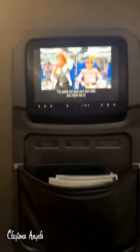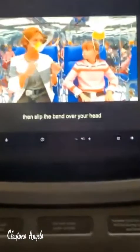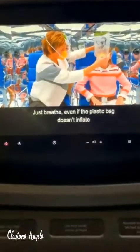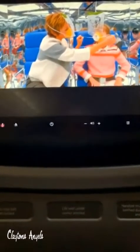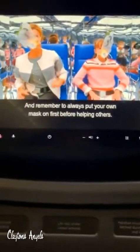Leave all carry-ons behind. Just head quickly and safely to the nearest exit — and don't forget, it may be behind you. Now, if the airplane loses pressure, oxygen masks will drop automatically. While remaining seated with your seatbelt fastened, grab the closest mask and pull down. The yellow pump goes over your nose and mouth, then slip the band over your head and tighten by pulling the straps on either side. Just breathe. Even if the plastic bag doesn't inflate, oxygen is flowing. Remember to always put your own mask on first before helping others.